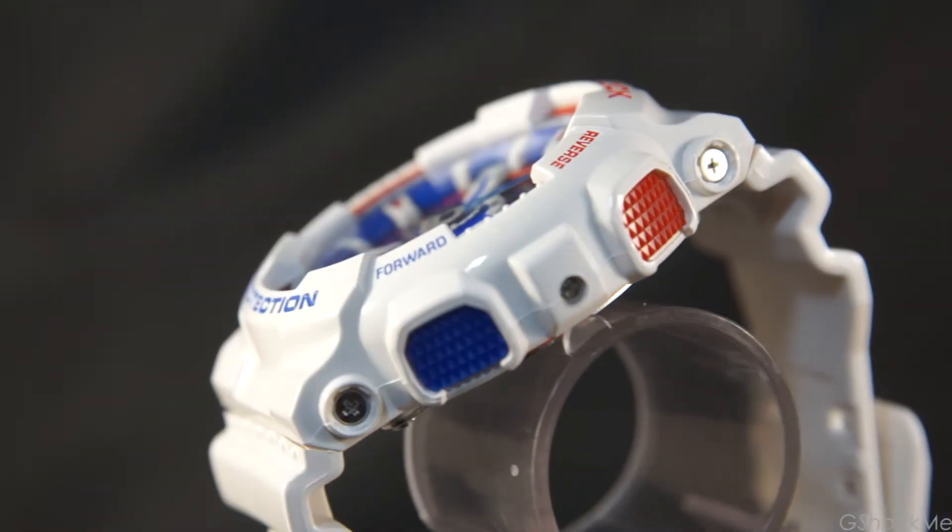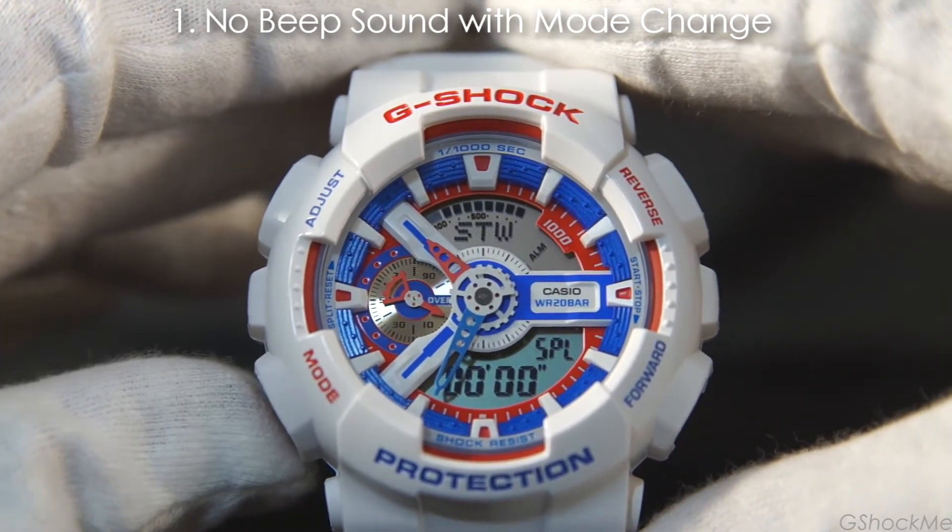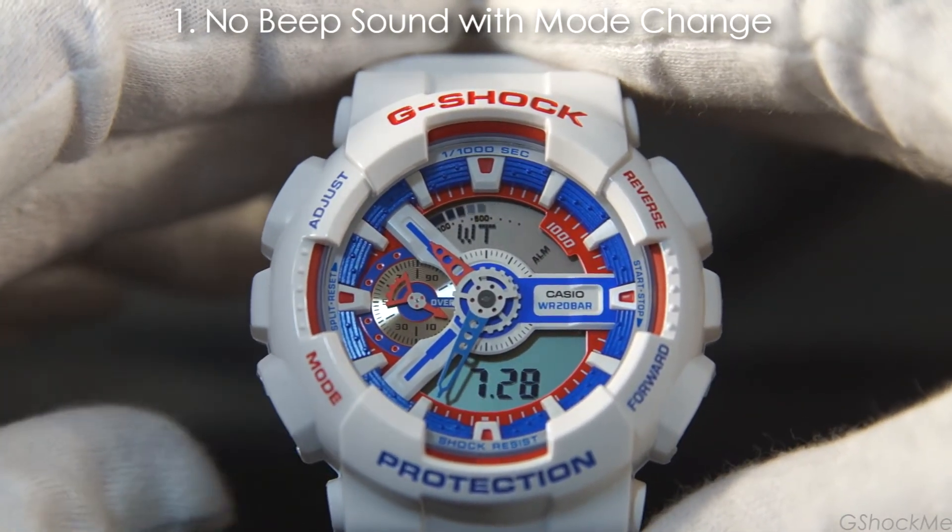Here are the 5 things that I don't like about the GA-110. Number 1: It doesn't have a beat sound with the mode change. I find it inconvenient to have to look at the display when I change the mode.